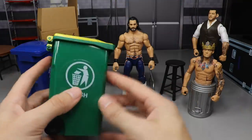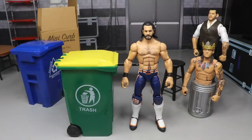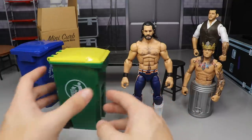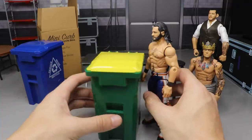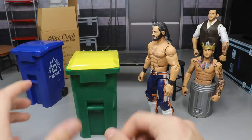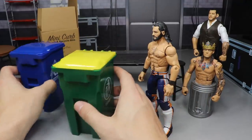This is perfect scale for a WWE figure — perfect scale for a trash can. A real trash can may be a little bit smaller, but I'd much rather it be a little larger than smaller. There's a lot of usage you can get out of this — I think they're fantastic.